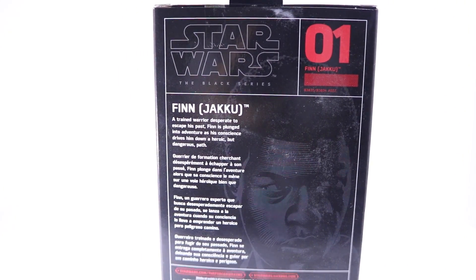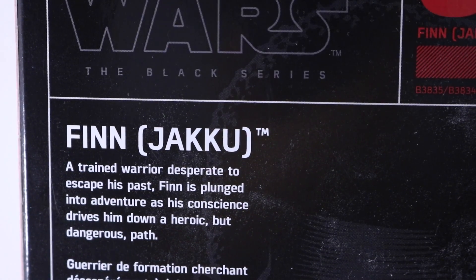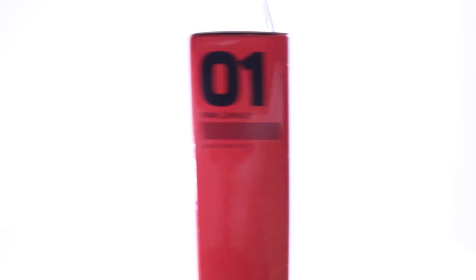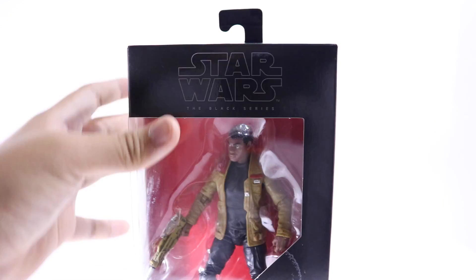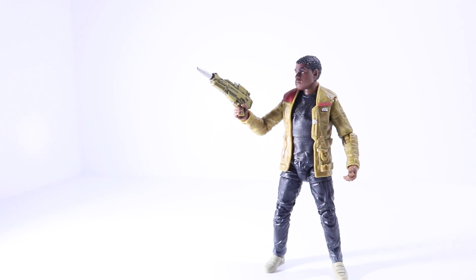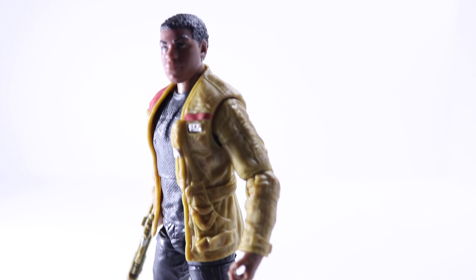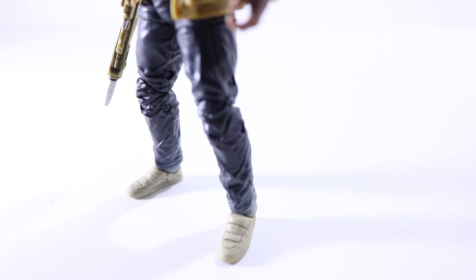Looking around the box, you can see the description — pause if you want to read it. He is number one out of five figures in the wave. Let's get this guy out of packaging. I haven't watched any Star Wars films, I know it's crazy, but being my first six-inch Star Wars figure I was kind of impressed by how nice and detailed these figures were.